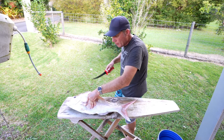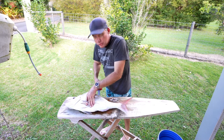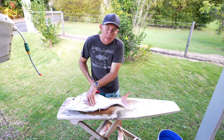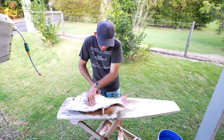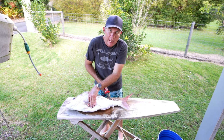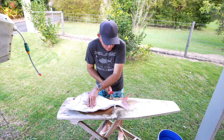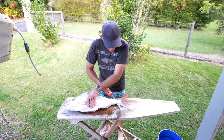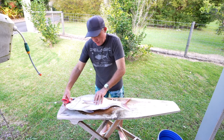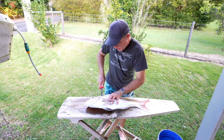At that point what I like to do is push the knife all the way through and basically come out near his anal fin there. As I'm pushing the knife towards his tail I'm actually pushing down a little bit as well as left, because what I want to do is stay nice and tight on his backbone and try and get as much meat as possible. That's come off there.